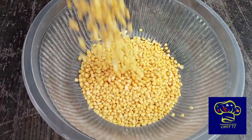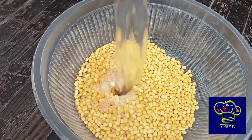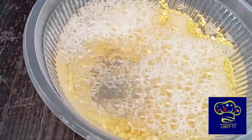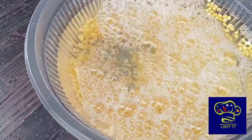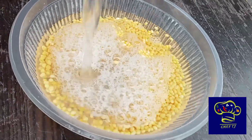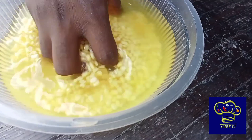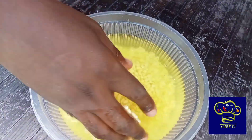200 grams of mung bean. I suggest that you use yellow. But if you cannot find yellow, use whatever you can find — we're still going to use turmeric anyway. Yellow just makes life easy, if you know what I mean. 750 ml of cold, clean water, or just cover your beans with water to soak them overnight.